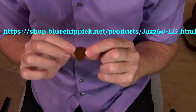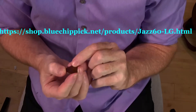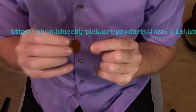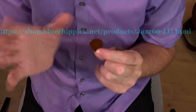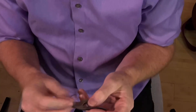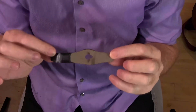Now, the pick I like is a Blue Chip — it's a BC Jazz LG 60 Blue Chip. I get a really big tone with these. I've just been using these for years, and I'm used to the tone, so I didn't want to switch picks. But I really love the Strum & Comfort crossover band.